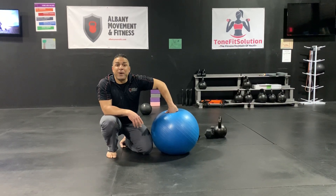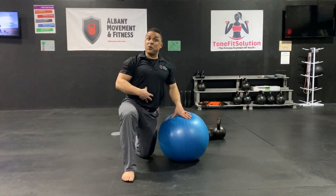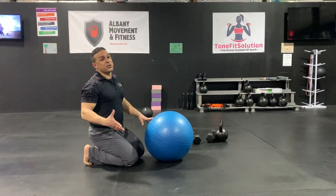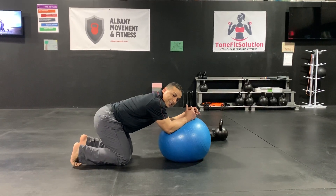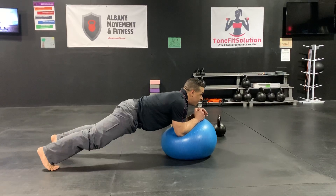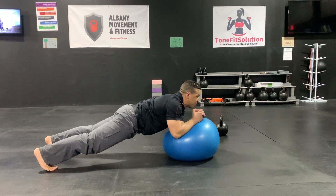The stability ball stir the pot. With this exercise, we're going to be doing little circles and it's going to challenge the core. The bigger circles you do, the more challenging it is. Remember, no part of your anatomy is going to be on this ball except for your forearms — you're just going to do little circles just like this. You could do bigger ones as well.